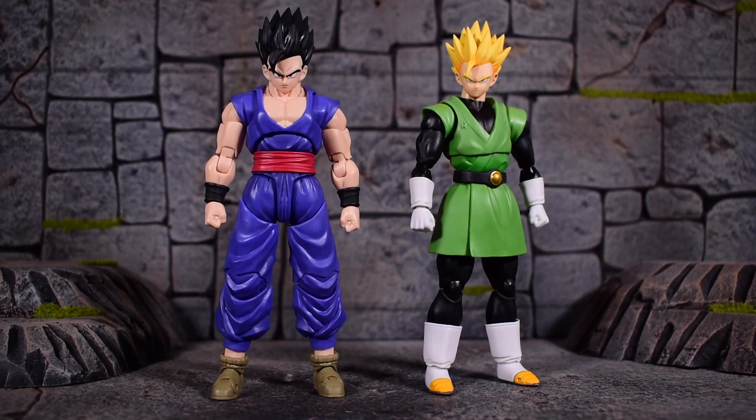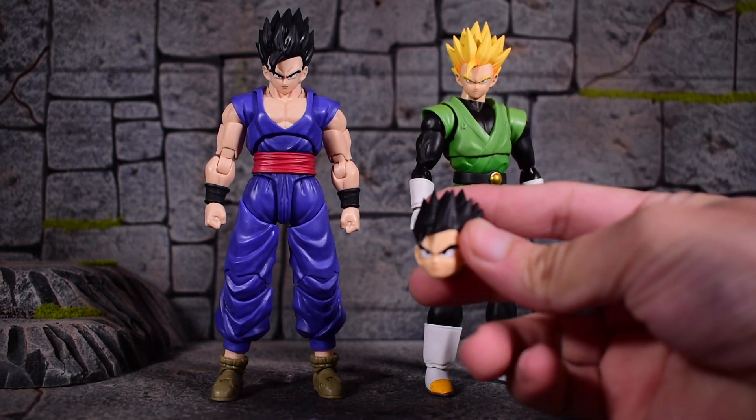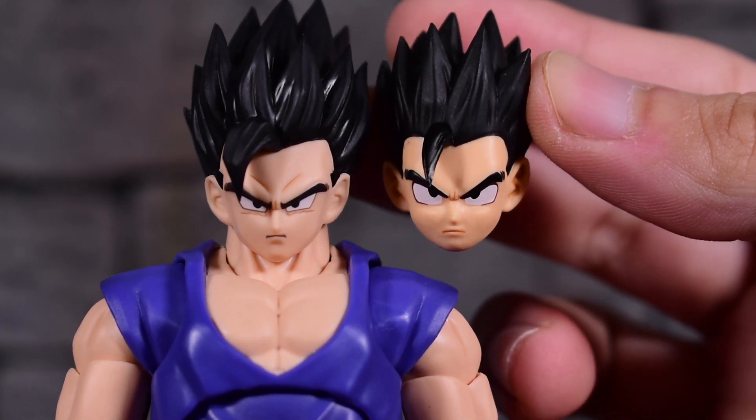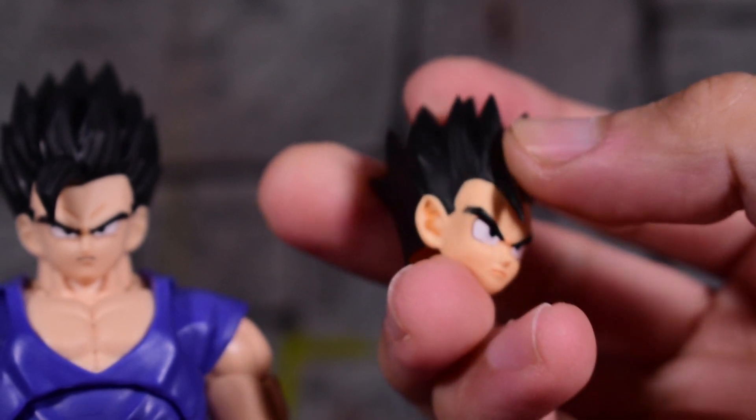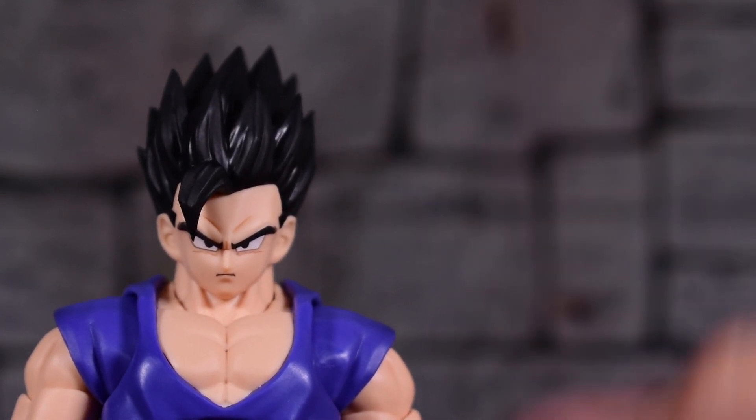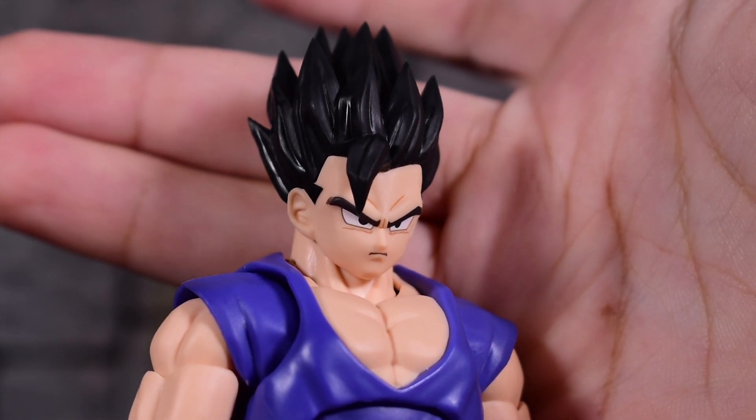Starting the comparisons here with the Great Saiyaman figure, which released quite a bit ago and definitely seems outdated now by today's standards. It's still a decent Gohan, but not a great Gohan like this new one. It's crazy how when you get a new sculpt you really don't see how outdated other figures look until you put them next to each other. The Great Saiyaman also came with a base form Gohan head sculpt which I was never a fan of and never displayed — something is clearly off about that Gohan, it doesn't even look like him.